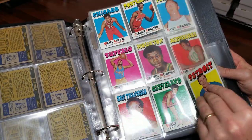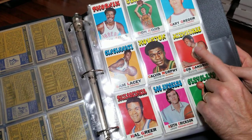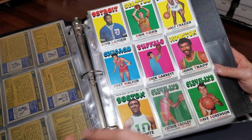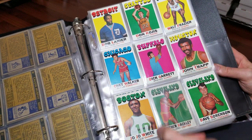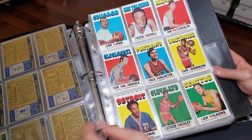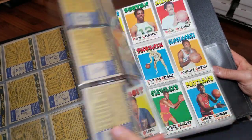None of these are real big names as far as this set goes. Although, here's a Hall of Famer now — this isn't his rookie, but Hall of Famer. We got Walt Frazier, JoJo White. I'm looking mainly for rookies, so some of these guys — like Wilkins — is not a rookie.